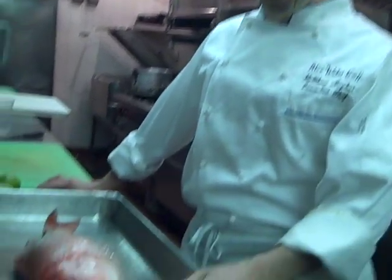Hi, this is Chef Matthews from Blue Water Grill and today we're going to make something I make for the holiday season. It's a whole roasted red snapper.